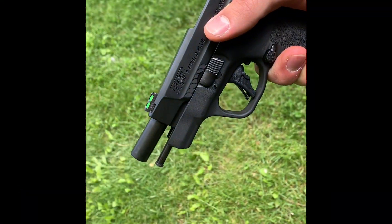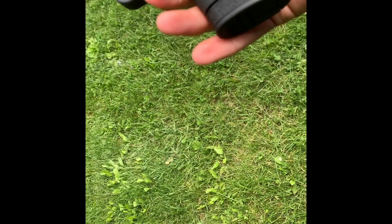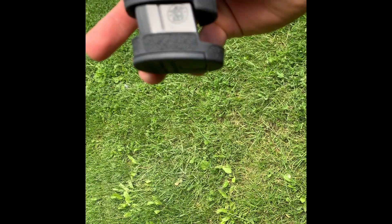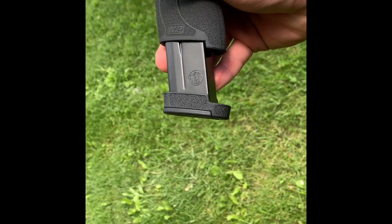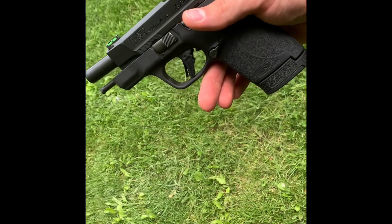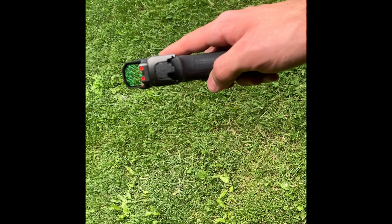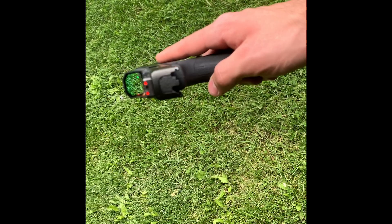Just to recap, this is not the ported barrel version, this is non-ported. It comes with your 8 — or technically 13-round mag now — and with your 10-round mag. I like it, it's been good. I'm still getting used to the red dot; it's the first time I've shot with a red dot, but it's been good.